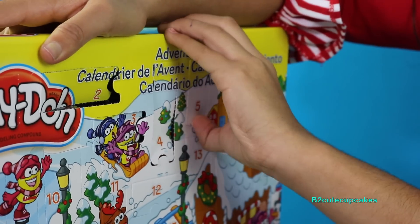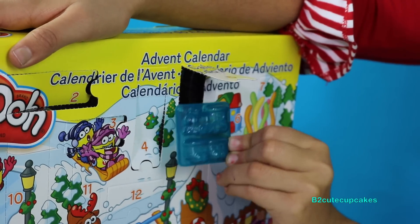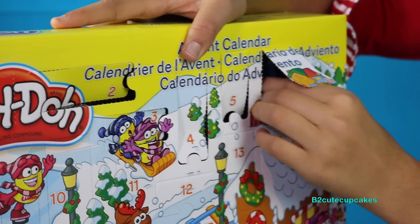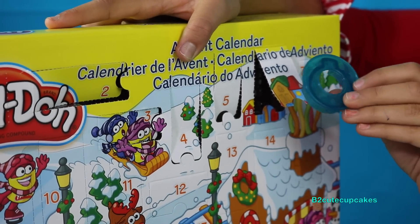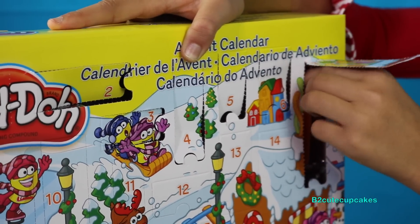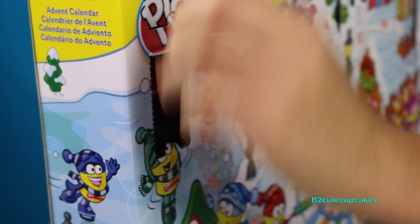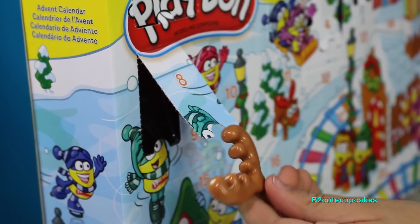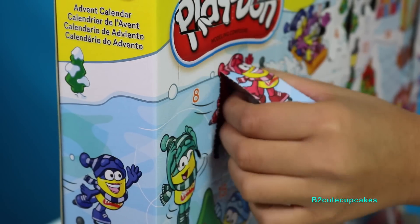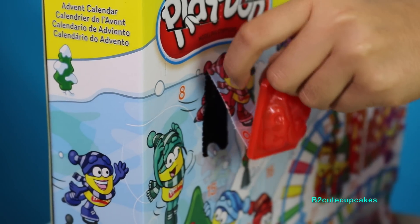Now into five, we've got a train mold! Now six, we have an ornament mold. We're going to do seven — this is a knife. Now we're going to do eight — we got reindeer ears! Look, guys, this is a lot of fun. We're going to do nine, we got a skating supply mold.